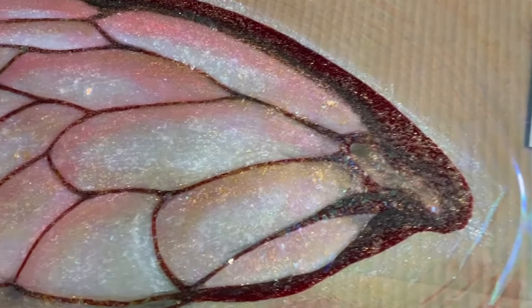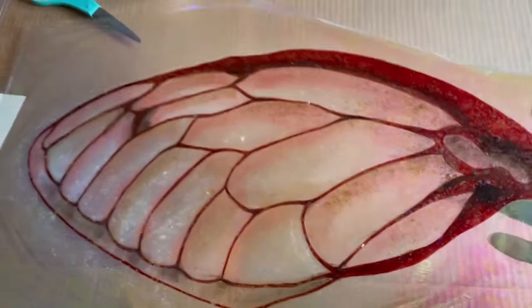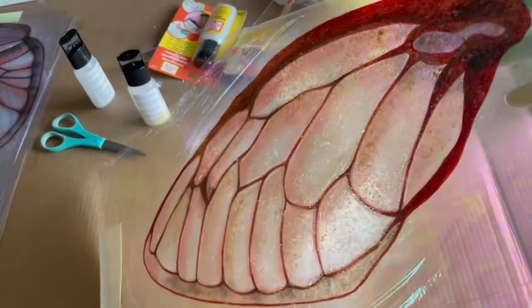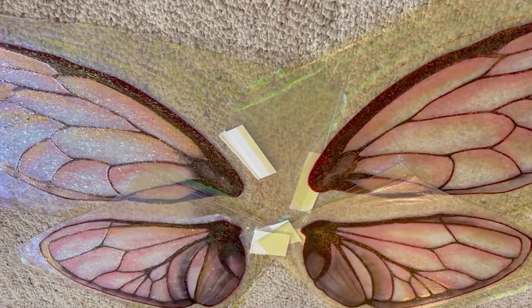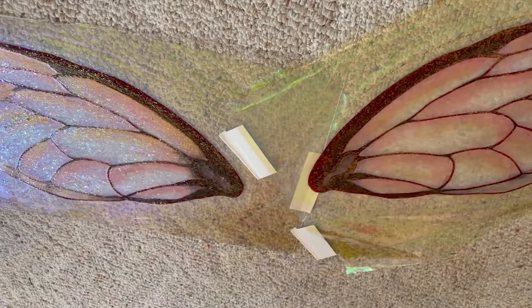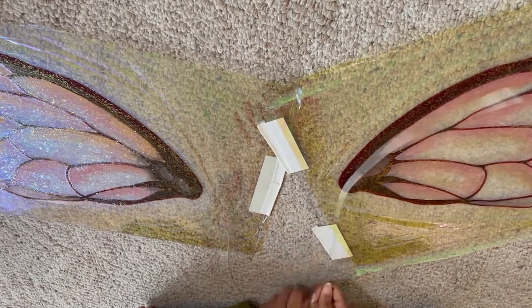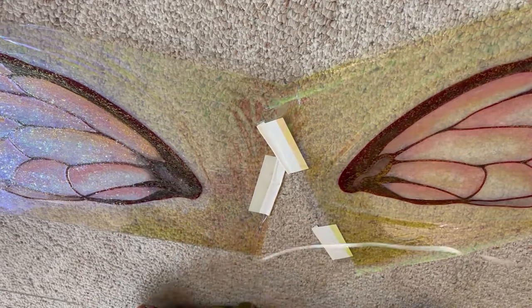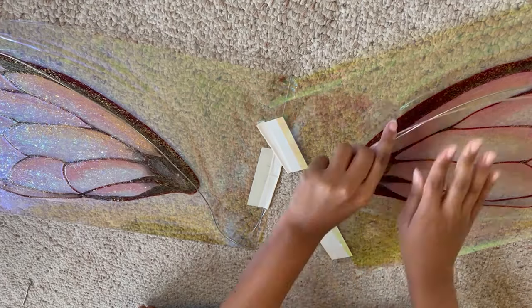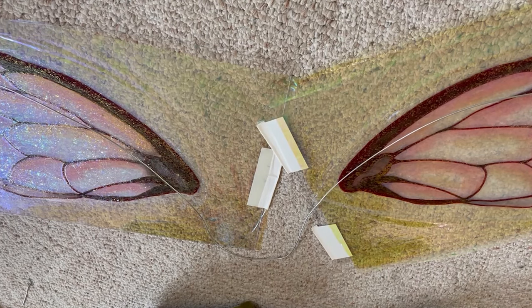After you have all of your layers applied and they've had a chance to dry, you can marvel at the sparkly goodness a little, and then you can move on to the assembly step. To assemble the frame for our wings, I'll be using some medium gauge aluminum wire. The key is that you want it to be somewhat bendable so you can get it into the shape it needs to be, but it also needs to be strong so that it can support the weight of the wings. Just play around with it until you have the general curve you need. I'm making two sets of wire for each pair of wings — this will make sure that the wings are doubly supported and that they don't droop from the weight.